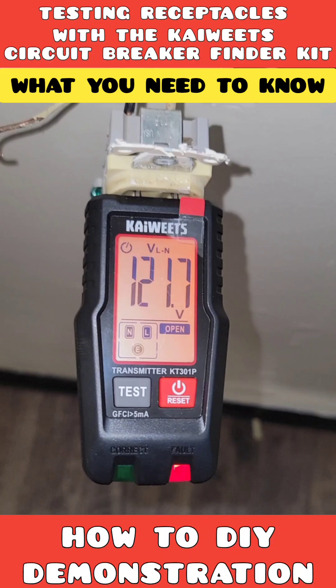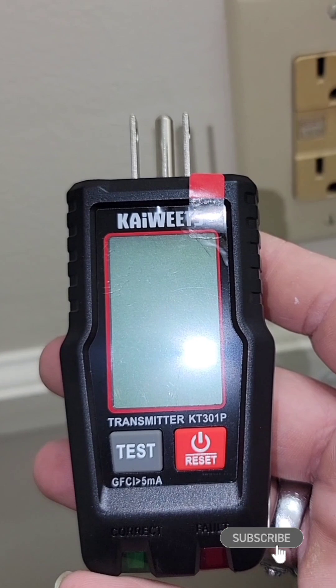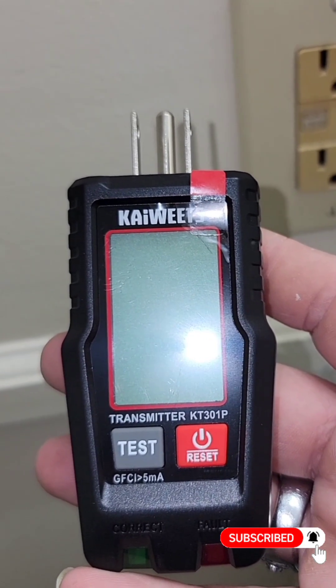All right, tool groupies, today we're testing out some receptacles using the Kai Wheat Circuit Breaker Finder Kit. Start by pulling out the transmitter, which doubles as a GFCI receptacle test.